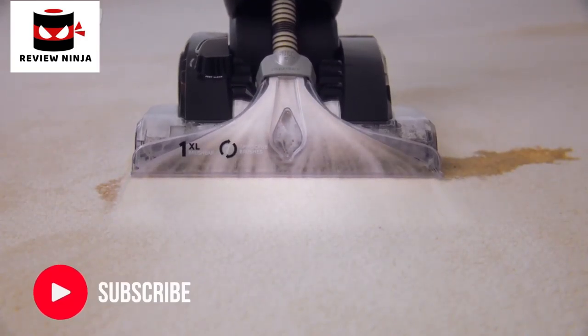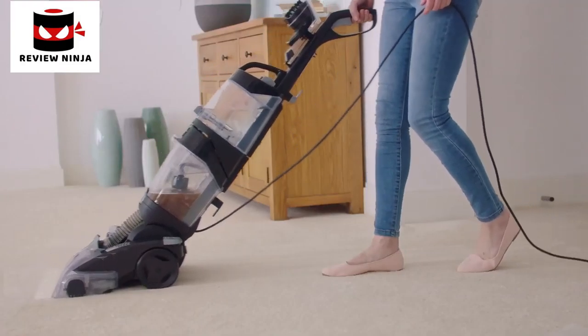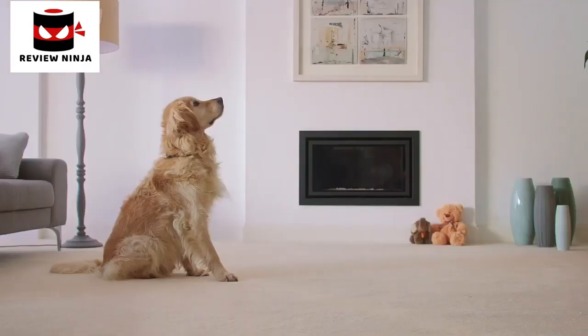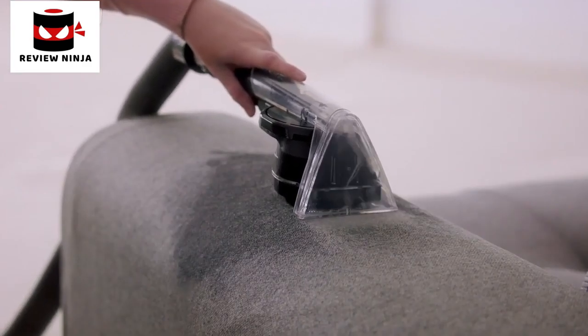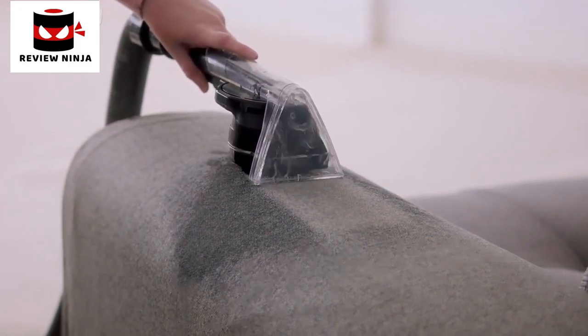Then up to 93% of bacteria is sucked away. The Vax Platinum cleans carpets better than the leading rental. The pre-treatment wand targets busy areas, while the Spin Scrub tool and hose give upholstery, car interiors and stairs a deep down clean.